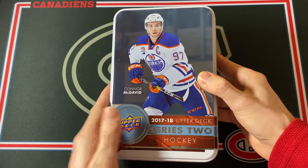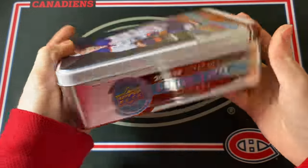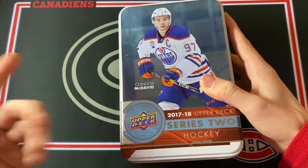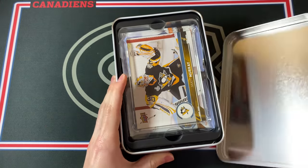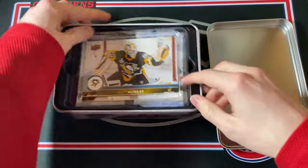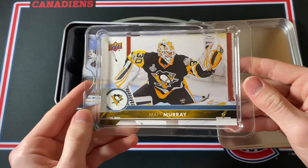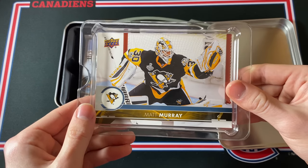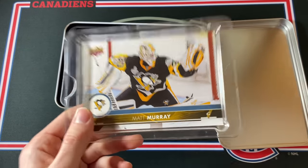It's a very nice collector's tin — we've got Connor McDavid on it. I'm going to be getting 12 packs in this specific tin, and I think there's 12 packs in the 18-19 one as well, then it drops down to 10. We also used to get jumbo cards in these tins — this is a Matt Murray one, just a base jumbo card, pretty cool for the Pittsburgh Penguins. You're going to see in the newer tins we don't get any of the jumbo cards.